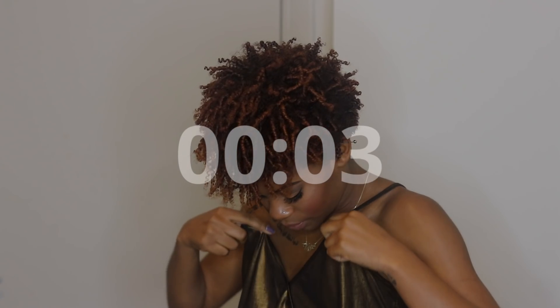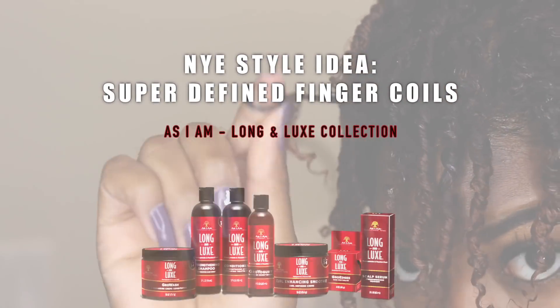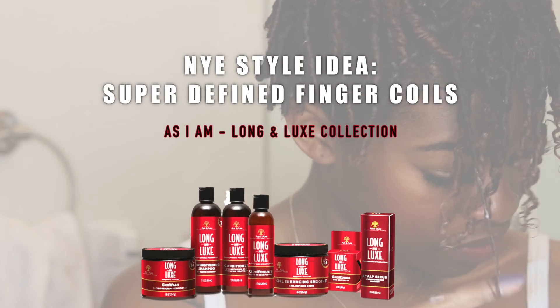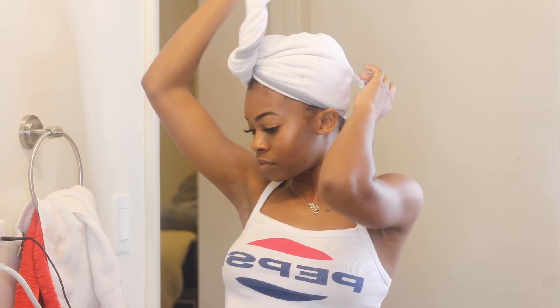5, 4, 3, 2, 1 — Happy New Year! Okay guys, so I have partnered with As I Am to show you this really super defined finger coil out using their Long & Luxe collection. Perfect look for New Year's Eve.